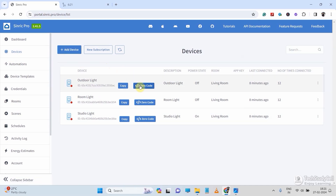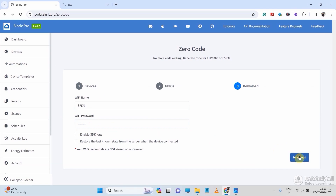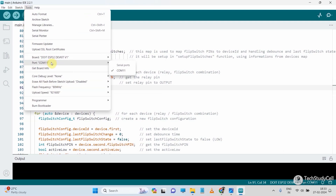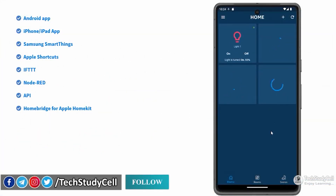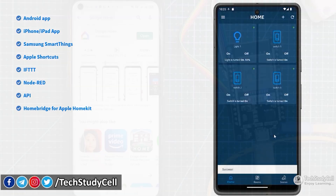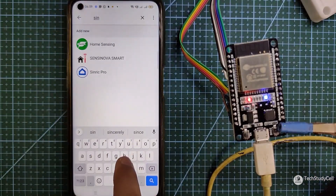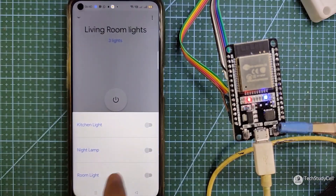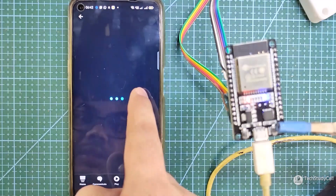Then to generate the code, you have to click on zero code and enter some details — your code will be ready. You can just download the code, then upload it to ESP32 or ESP8266 as per your circuit. Then if the ESP32 is connected with Wi-Fi, you can also use the Sinric Pro app to control the relay. Otherwise, you can open the Google Home app and under Works with Google, search for Sinric Pro, then add the Sinric Pro account in your Google Home dashboard. And if you want to control it with Amazon Alexa, then just add the Sinric Pro account in your Amazon Alexa app.